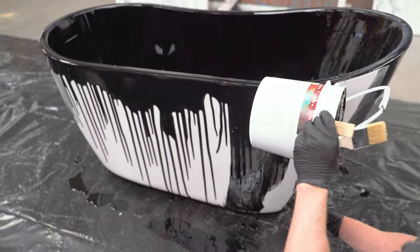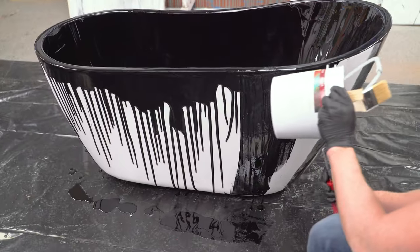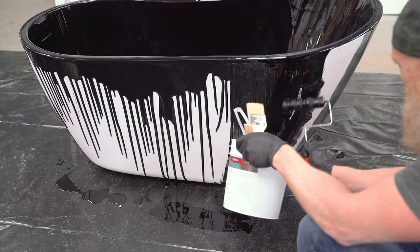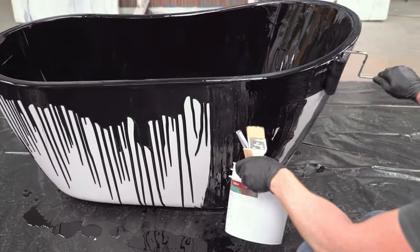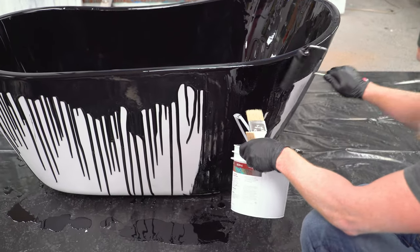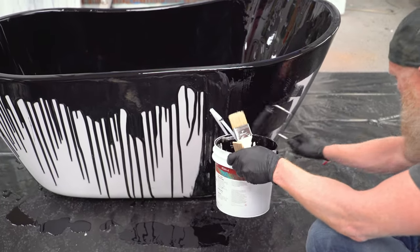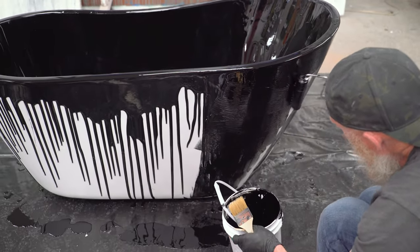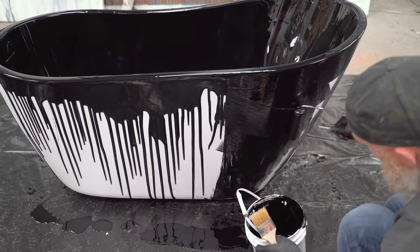If you're a good tub finisher and you're doing a normal tub in a bathroom, you'd probably be working on it for about two hours from start to finish, especially once you get a little experience knowing what you're doing.